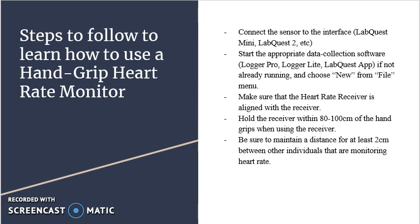Step 1: Connect the sensor to the interface — LabQuest Mini or LabQuest 2. Step 2: Start the appropriate data collection software — Logger Pro, Logger Lite, or LabQuest App — if not already running, and choose New from the File menu. Step 3: Make sure that the heart rate receiver is aligned with the receiver. Step 4: Hold the receiver within 80 to 100 cm of the hand grips while using the receiver. Step 5: Be sure to maintain a distance of at least 2 cm between other individuals that are monitoring heart rate data.